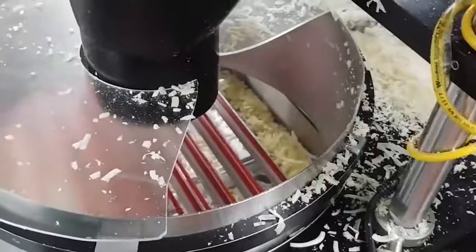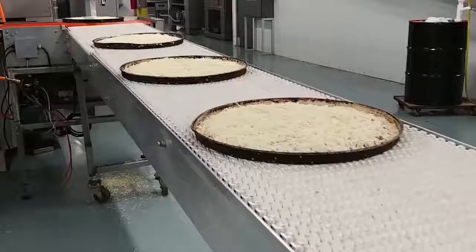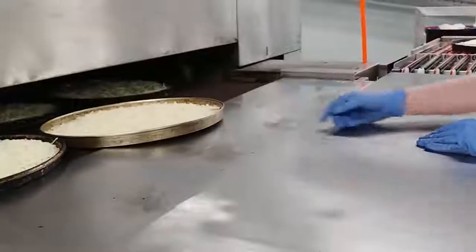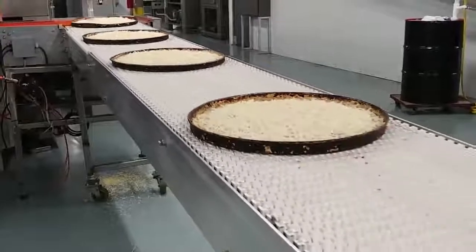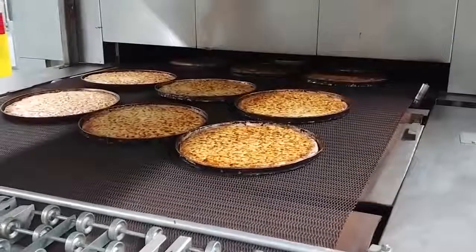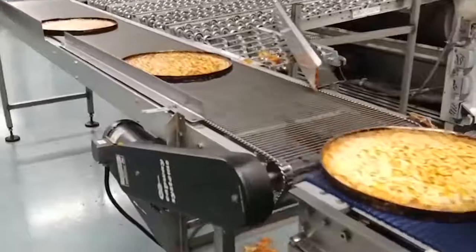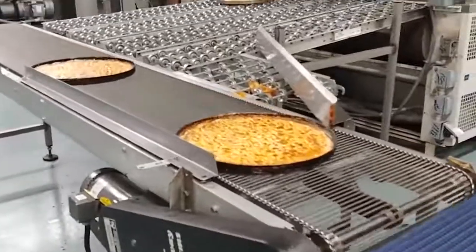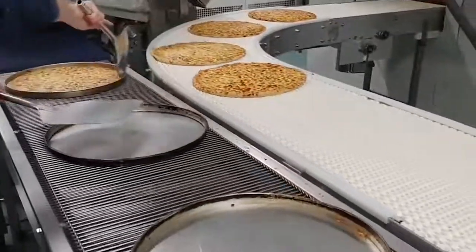The cheese is ground right on site — you can see in the background how workers put entire cheese blocks into special containers. The machine can't independently track how even the cheese layer is, so that job is done by people. Now it's time for heat treatment: the pizza comes out of the oven with a golden brown crust and almost ready for packing. In order for the pizza to cool down, it's sent on a particularly long conveyor belt.